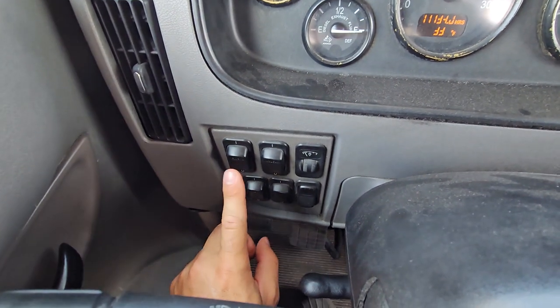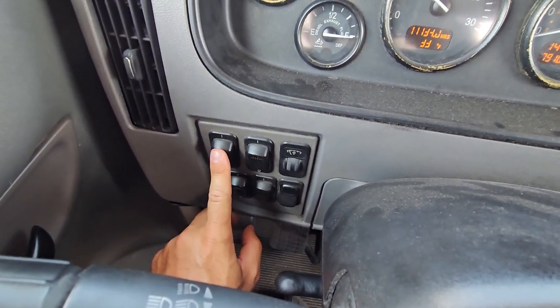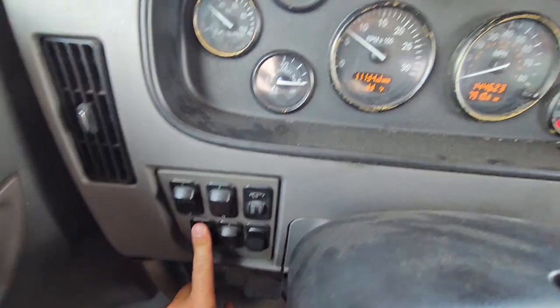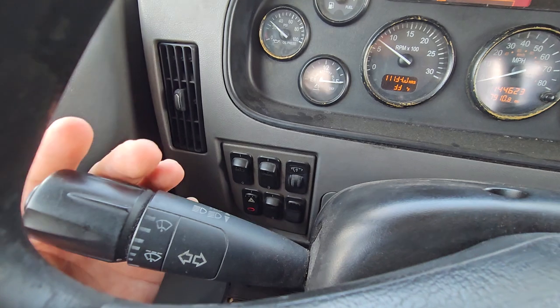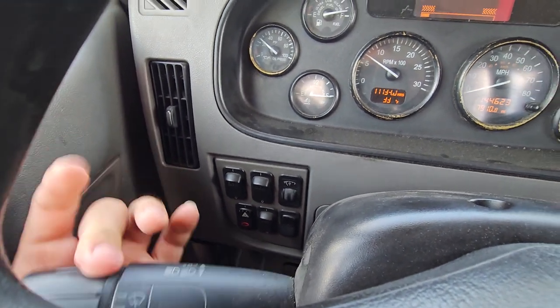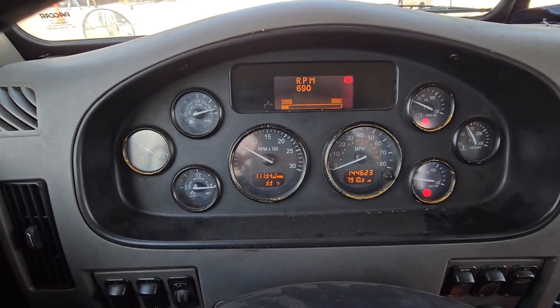We have our buttons here — our high beams and our low beams, proper color, working good. Our four-way flashers, proper colors, working good. Over here we have our signals — our left signal and our right signal — proper colors and working good.